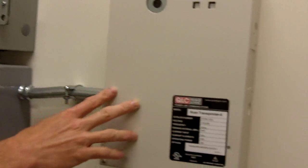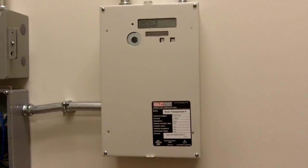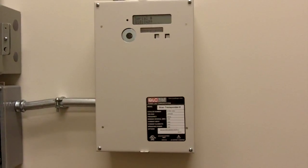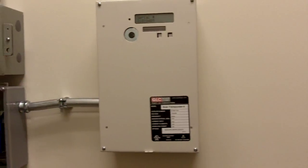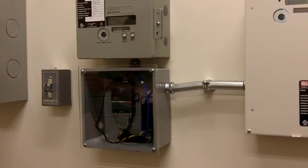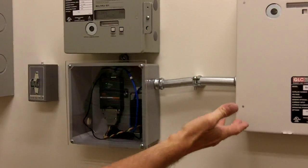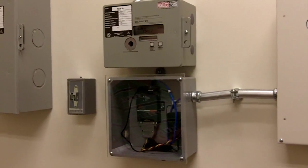This is the scan transponder and data collector. At this point in time it's sitting here doing nothing — it's just waiting. Once a day it sends a signal to all the meters that it's got programmed into it and records their data. Right now it's basically sitting there waiting for the time to go and record the data.